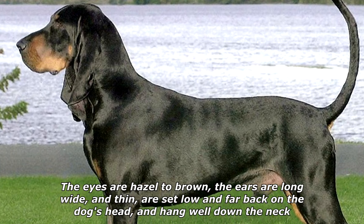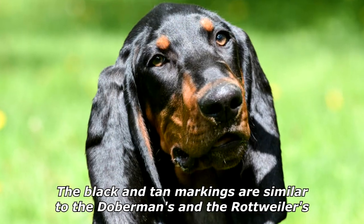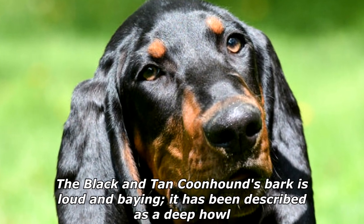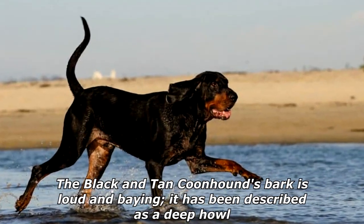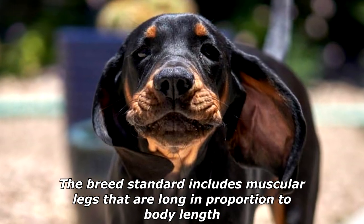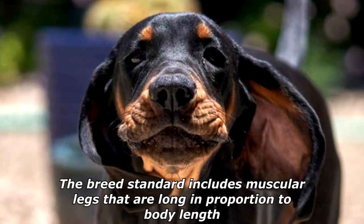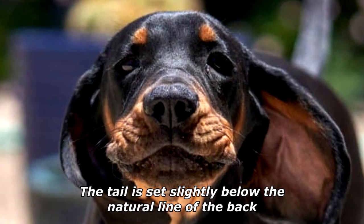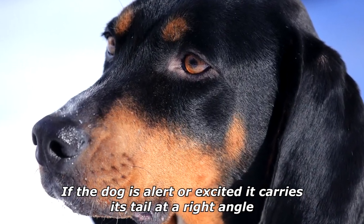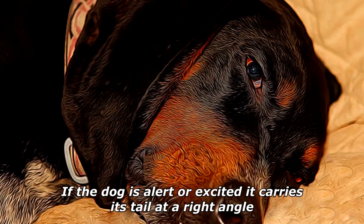The Black and Tan markings are similar to the Doberman's and the Rottweiler's. The Black and Tan Coonhound's bark is loud and baying — it has been described as a deep howl. The breed standard includes muscular legs that are long in proportion to body length. The tail is set slightly below the natural line of the back; if the dog is alert or excited, it carries its tail at a right angle.